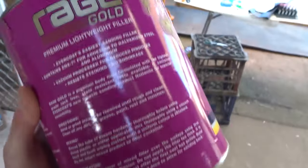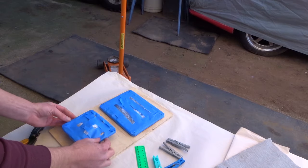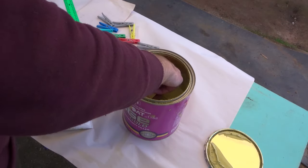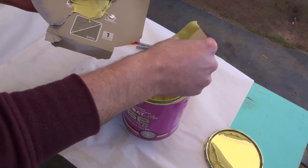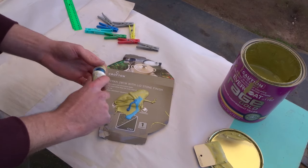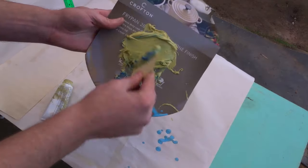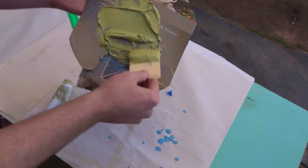So this is the stuff I'm using — good old Rage Gold. It is really good, easy to sand, it looks good, nice paste. I'm using one of these to scoop it out. I'm just gonna add the hardener — how much hardener? I don't know, just gonna guess. I think that little bit would be enough. I can't find any gloves, so I'm gonna try and not get it on me. It's actually pretty fun to do. I'm just gonna mix it until all that blue stuff is gone.